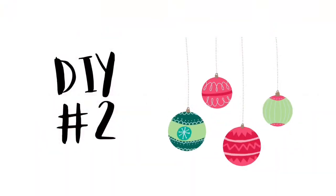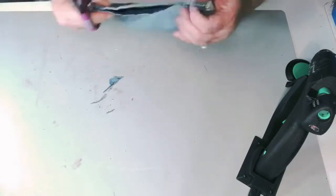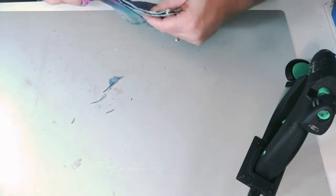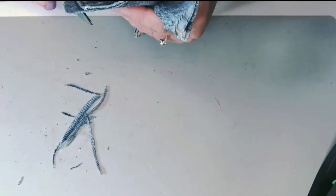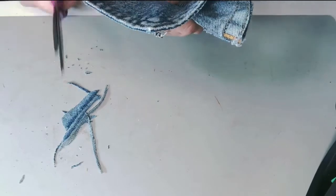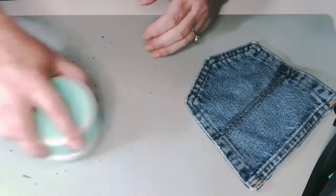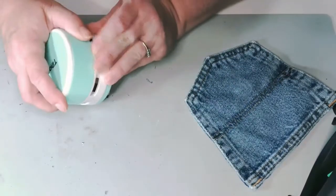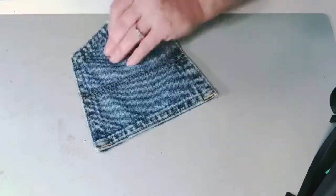The second DIY for today is going to be a cute little gnome peeking out of a denim jean pocket. First you're going to need a pair of old denim jeans that you can cut the back pocket off of. You're going to want to cut both layers so that the pocket part stays intact, so you can stick your hand in there — there's a front and a back.